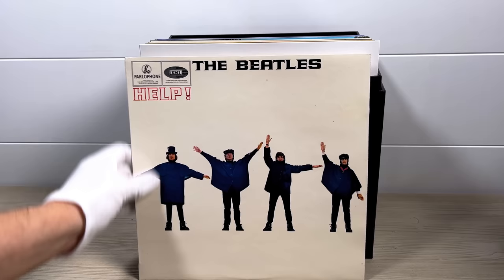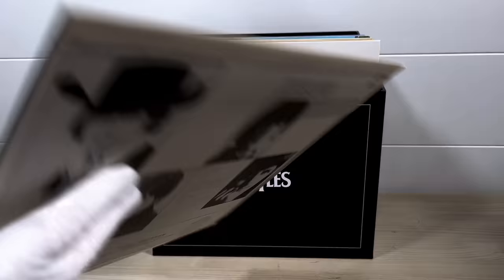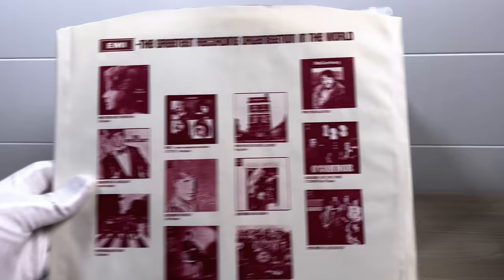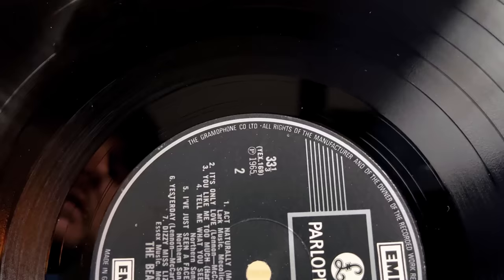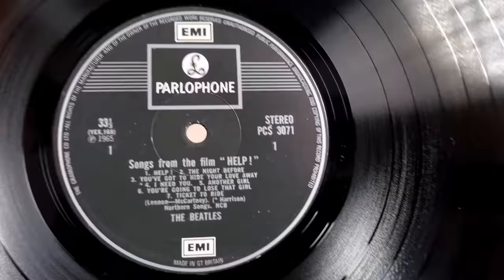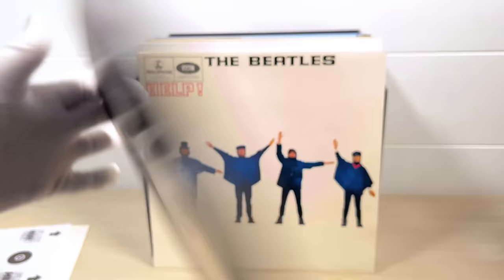Help doesn't sound as good in mono or stereo, but stereo is definitely the preferred way of listening to this album. Again, a lovely clean and white flip back cover with no thumbnails or spine wrinkles. Same inner sleeve. Like A Hard Day's Night, this has a two EMI box label from about 1970, and the rim dates it to that period — the Gramophone Company Limited indicates pressings before at least 1975. Dash-1 on all sides.